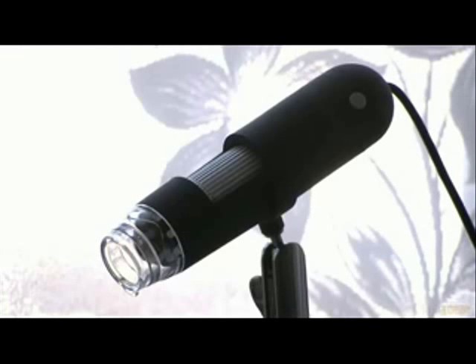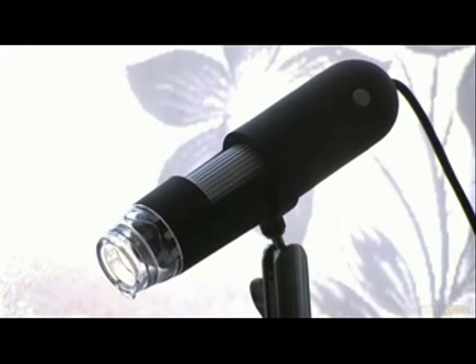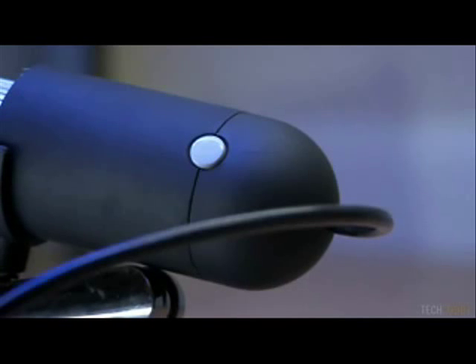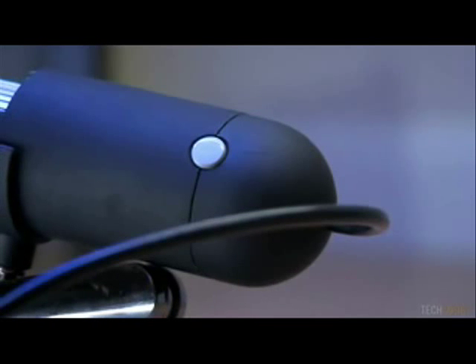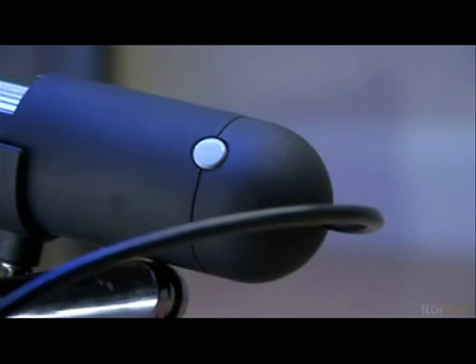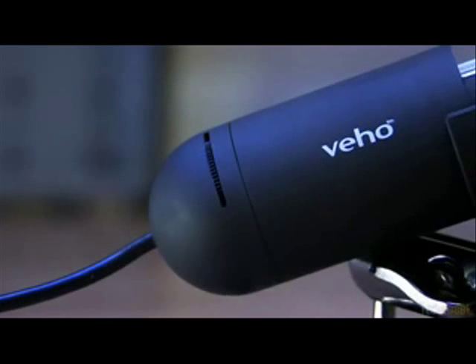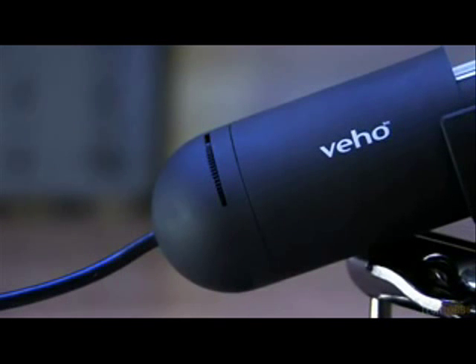The body of the microscope is covered in a high quality smooth rubber which allows good grip when operating the microscope by hand. On the rear is a small snapshot button which allows you to take a picture. We did find however that using this button causes the microscope to shake, resulting in a blurry image. The recommended method is to capture through the software with the microscope mounted to the included stand.